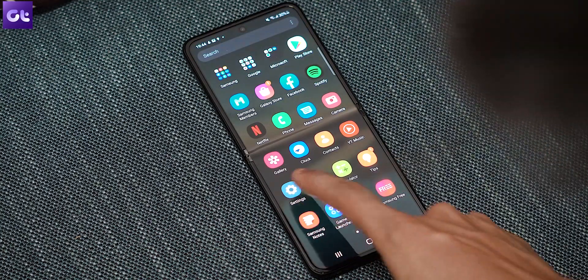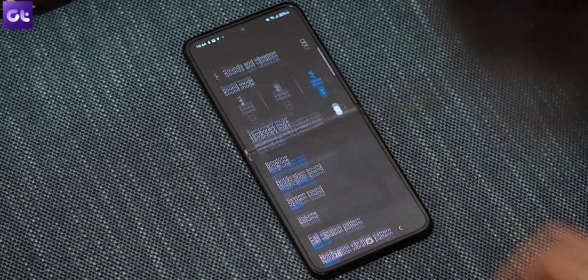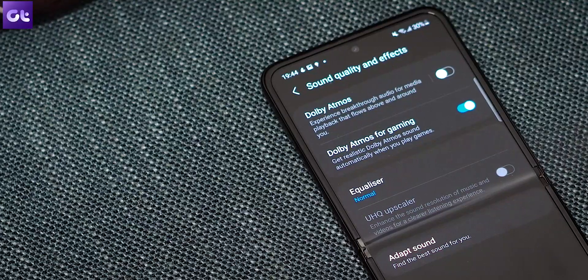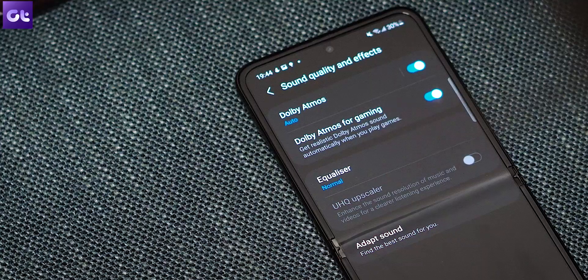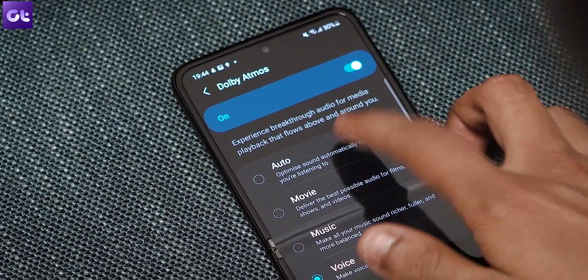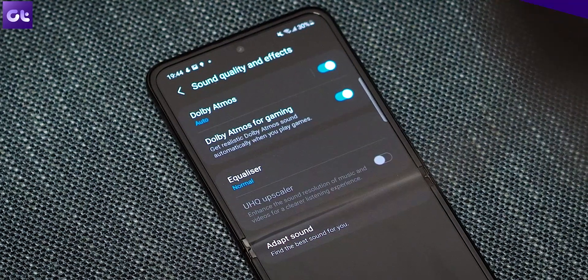The Galaxy Z Flip 3 also comes with very good stereo sound support. However, if you want to make the most out of this setup, you have to enable Dolby Atmos. To do that, head over to Settings, Sounds and Vibration, scroll all the way down and tap on Sound Quality and Effects, then enable the toggle next to Dolby Atmos. You can also tap on it to adjust the modes you prefer — whether it's Music, Movie, or Voice. Personally, I prefer keeping it to Auto.